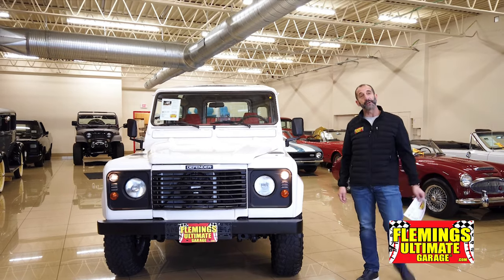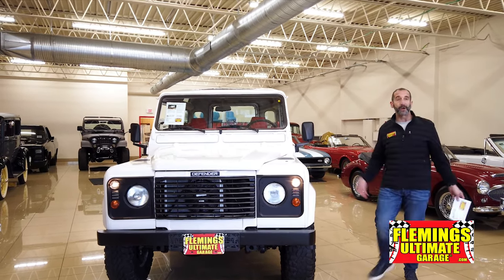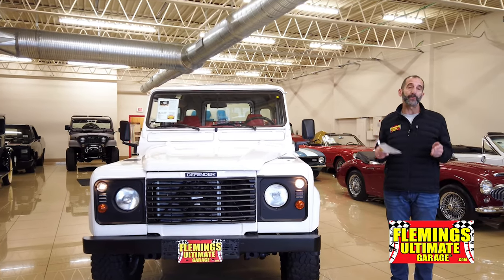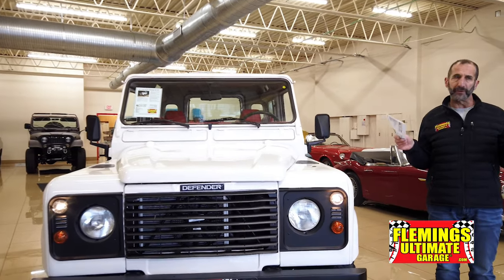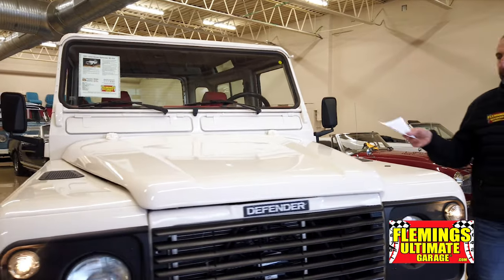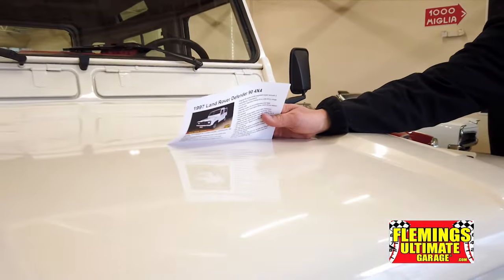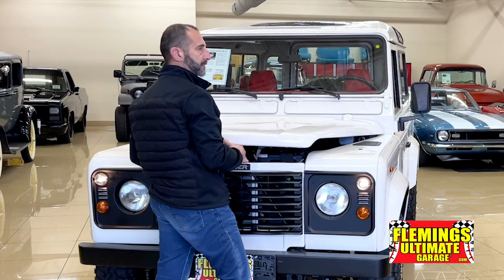This vehicle is approaching the 30-year mark, and that's why it's such a classic. The paint is important because you need to see what we're talking about in the video. Everything shows up well in pictures, everything looks shiny, and you can't always tell what you're getting. But here you can read every letter — that's a very important piece of this.